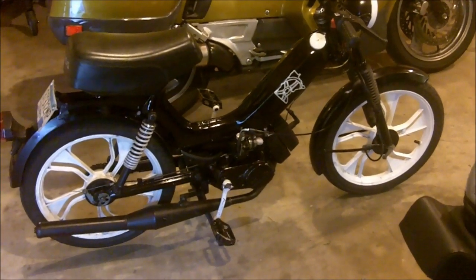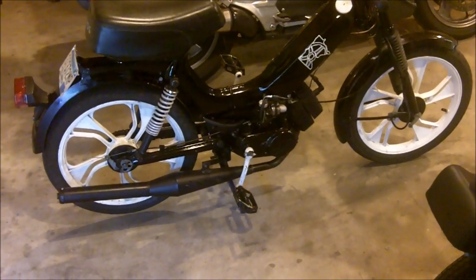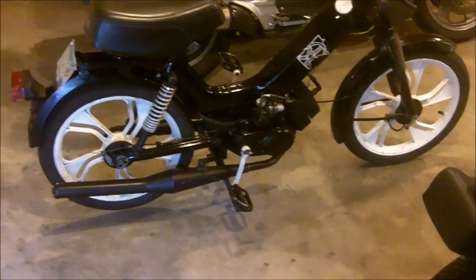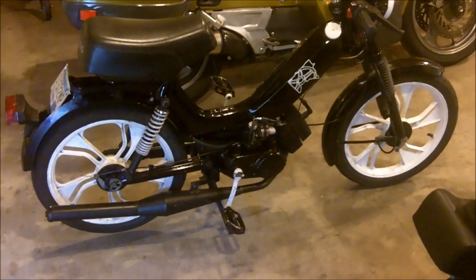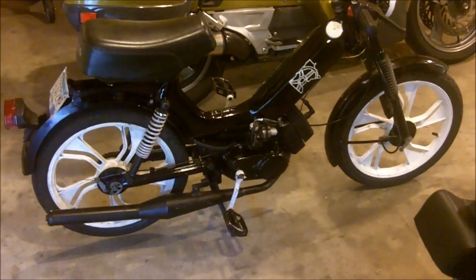I had a chance to test it out and it definitely works. Prior to this, it was probably shifting around 17 miles an hour or so from first to second. Now it's more like 25, and it drops right into the pipe's power band — pretty significant difference.